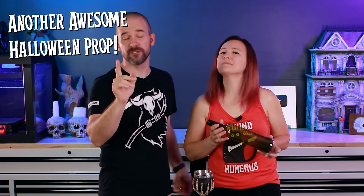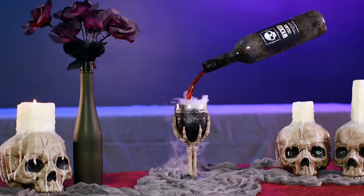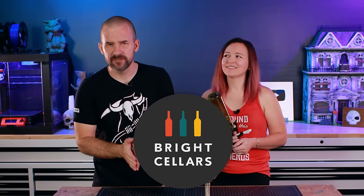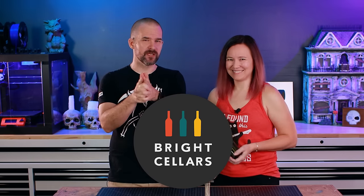Hey guys, we're Jay and Jamie and today we're going to show you how to make another awesome Halloween prop that you can make at home. We're going to show you how to make a magical floating wine bottle that pours wine endlessly, and a cool glowing smoking effect that comes out of the cup. Huge thanks to Bright Cellars for sponsoring today's video — we'll talk more about their delicious wine in a little bit.